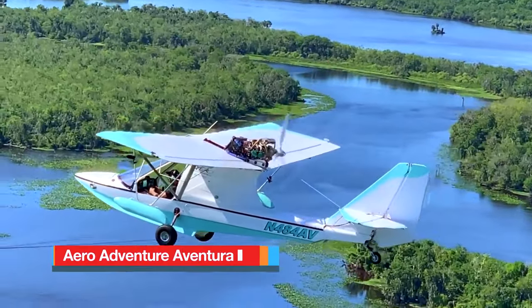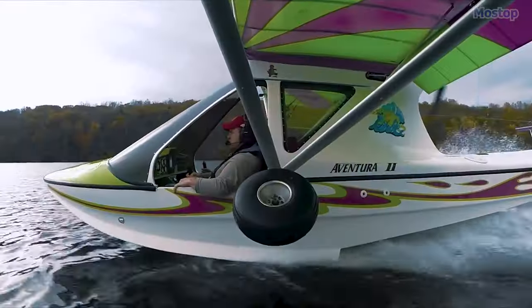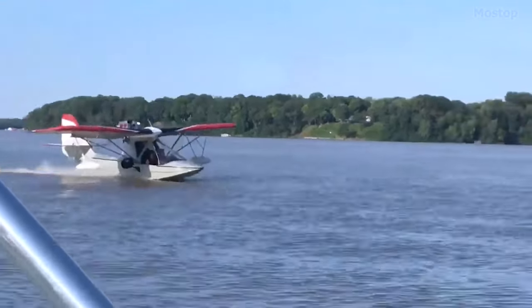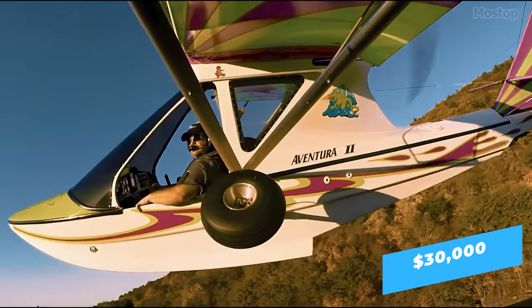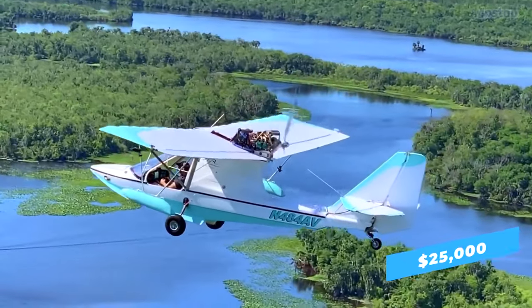The AeroAdventure Aventura 2 — caught between the decision of purchasing either an ultralight airplane or a boat? Well, why not both? The AeroAdventure Aventura 2 is the ideal solution, excelling in both the sky and water. The best part is that you can have it for just $25,000 if you opt for the airframe alone. Add an engine and propeller and the total cost still remains under $30,000.